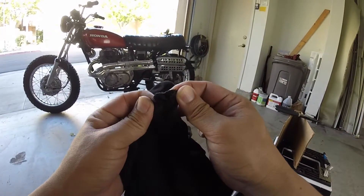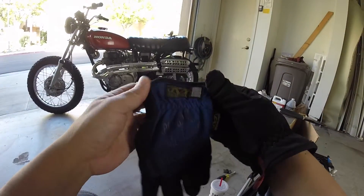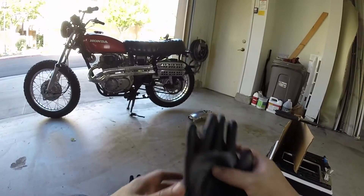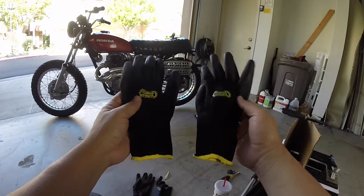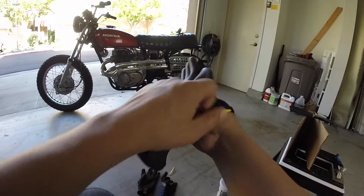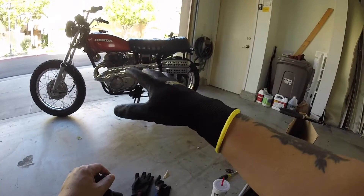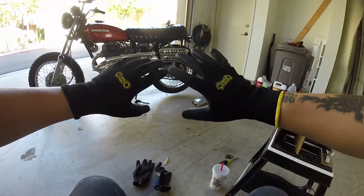As you can see, my mechanic gloves are starting to rip apart. I've had these for about a year now, so I stopped by Home Depot and picked up these Gorilla gloves — these are now my favorite gloves. They fit pretty snug on my hands, just like latex gloves, except they're really durable and breathable; my hands won't sweat in these.